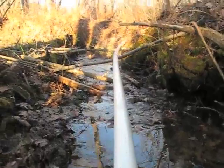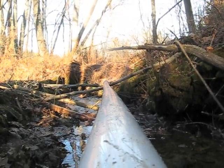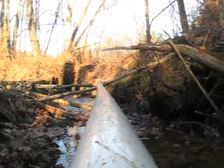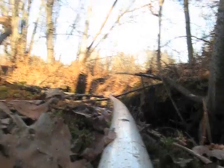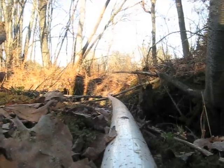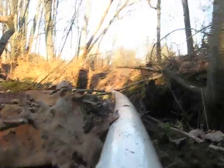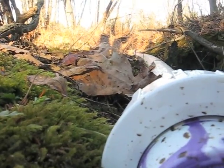We have up along the pipe — you can hear the shockwave when I put the camera on it. And that shakes, which is cool.